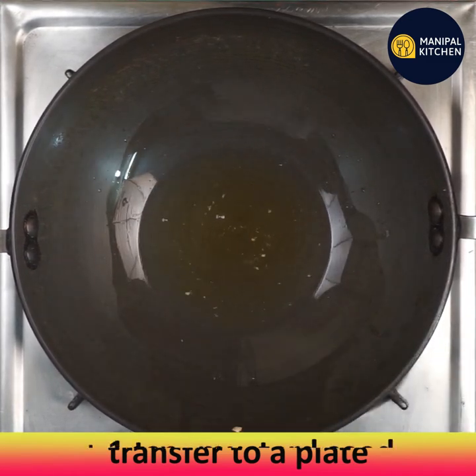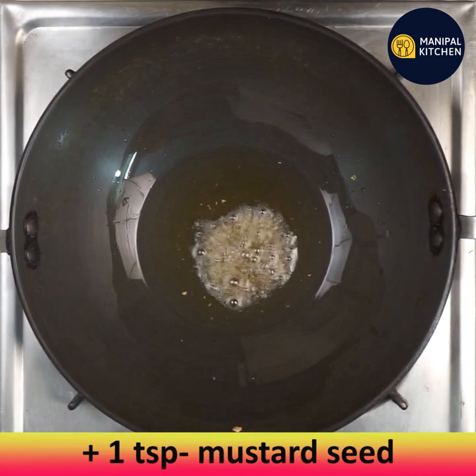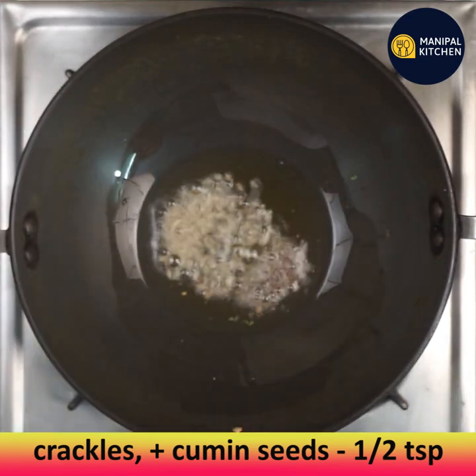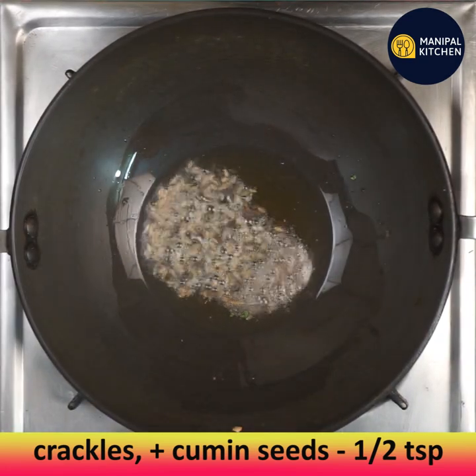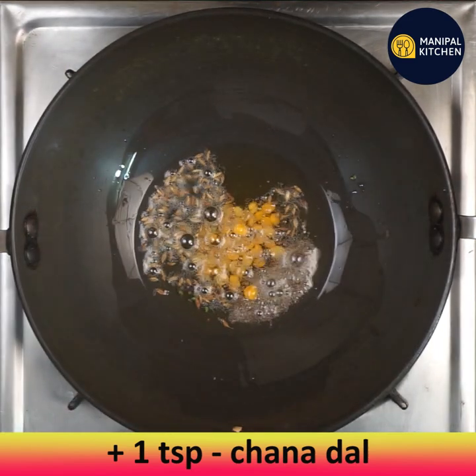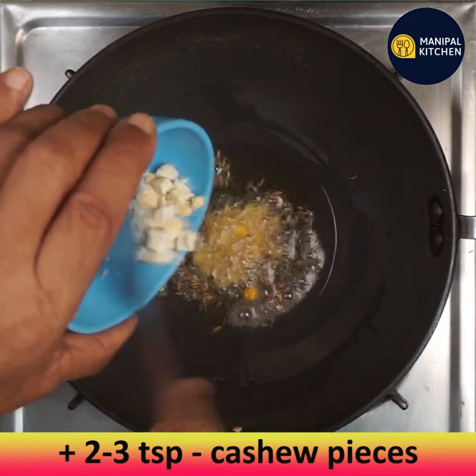Transfer the fried cashews to a plate. Ragi has important amino acids not present in other millets. Now add one teaspoon of mustard seeds; when they are about to crackle, add half teaspoon of cumin seeds. Once both are crackling, add one teaspoon of chana dal and fry.